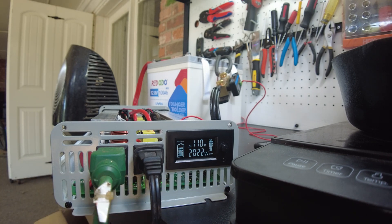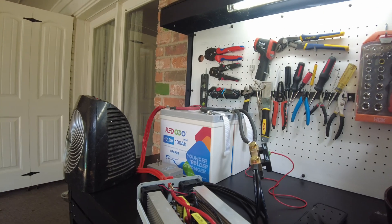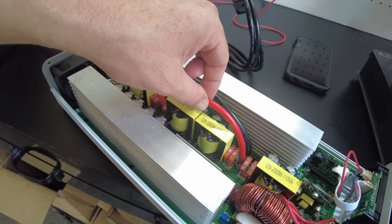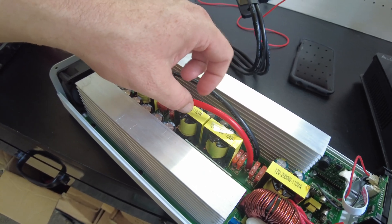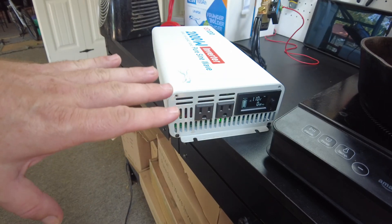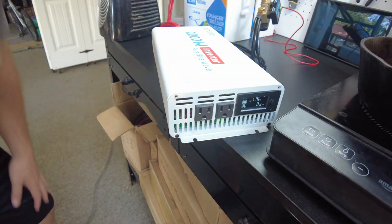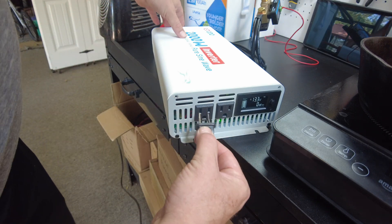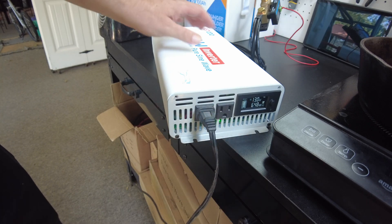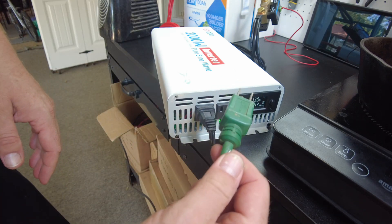I think it's shut down — yeah, we overdid it. These wires are hot to the touch; the insulation feels softer but it's not melting. I let this thing cool down for a while and it's showing AC voltage again. Let's see if we can start the test up again and just not go over.